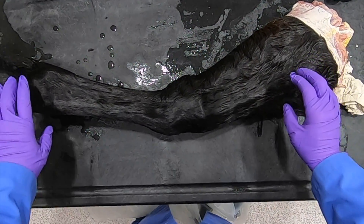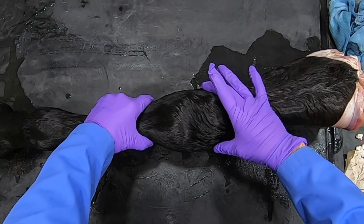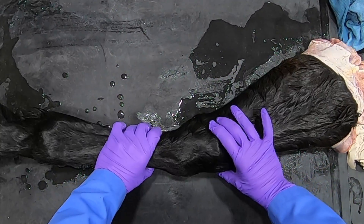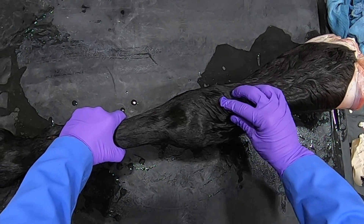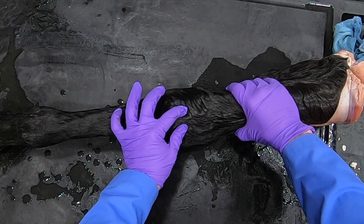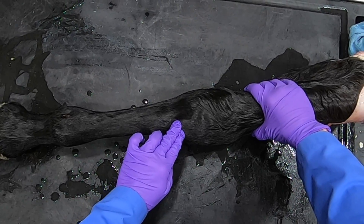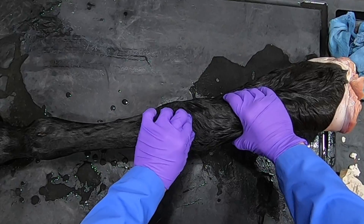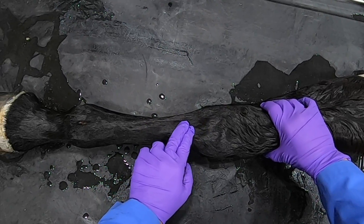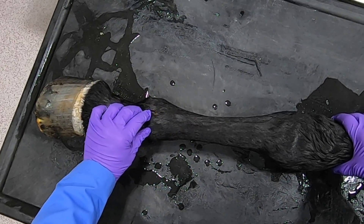Once again, some of these distal landmarks: we would see the lateral and medial styloid processes of the radius, we would palpate the extensor carpi radialis muscle coming down to attach on the metacarpal tuberosity, and then adjacent to it would be the common digital extensor muscle.